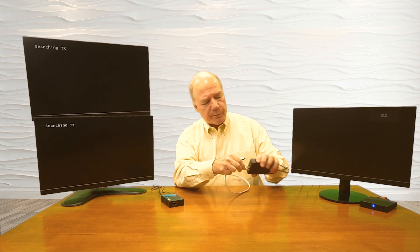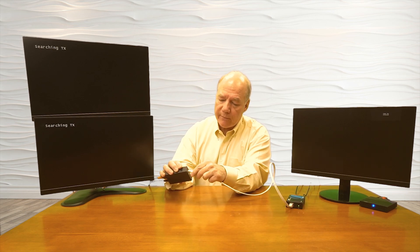I'll connect the Cat6 cable to the LAN port on the transmitter and the LAN port on the receiver. The minute I make that connection, the two modules start talking and make whatever adjustments are needed to give you the best possible picture across the wire — and there you go. You're actually watching content from the primary location up to 100 meters away at the secondary location.